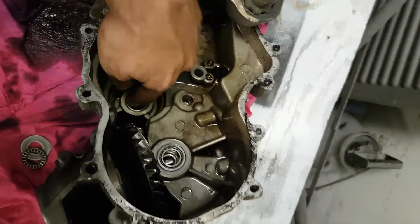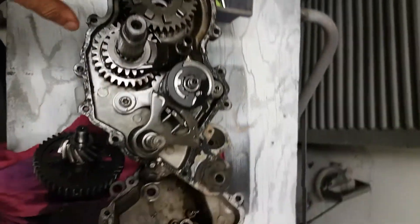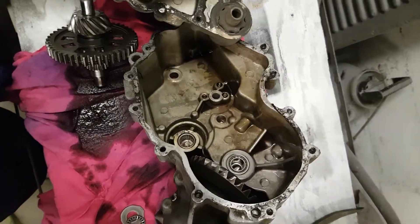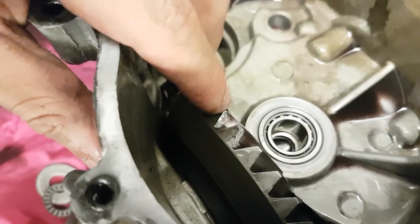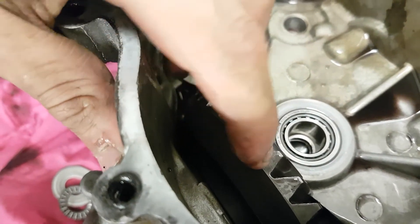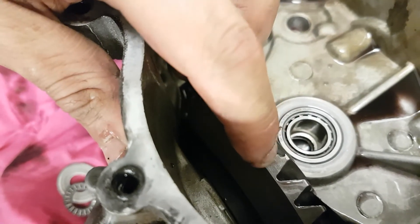I rebuilt this transmission already — last year or the year before. This bearing was crushed and did a little bit of damage on the case, wore in slightly but not a big deal. I replaced it with a new bearing last year and it seems good. I did split this apart because I found a couple of chunks on the drain bolt, so I was inspecting the gears and noticed on some of them — you can see right here — a broken tooth, just a little bit. Here's another piece right here.